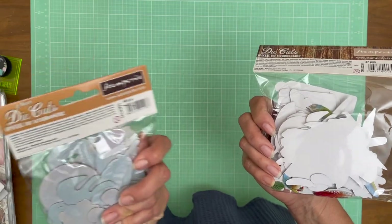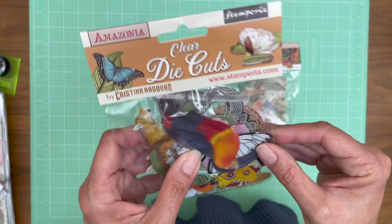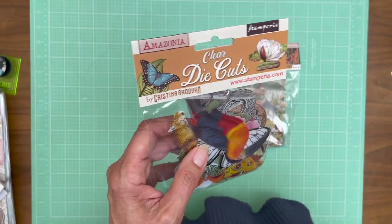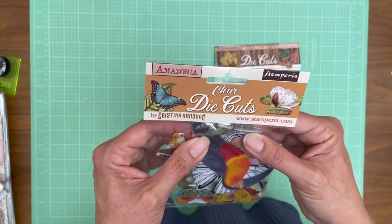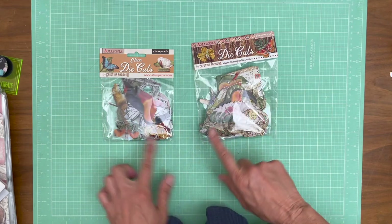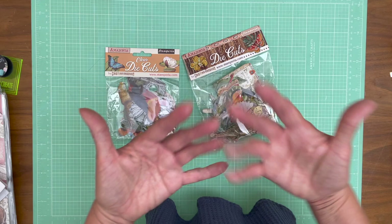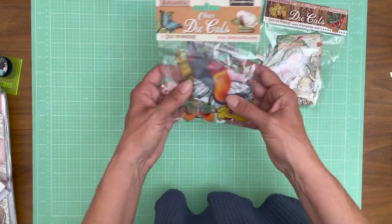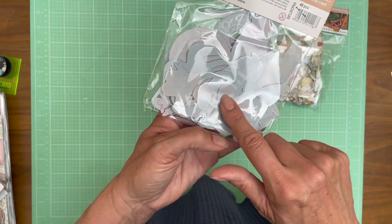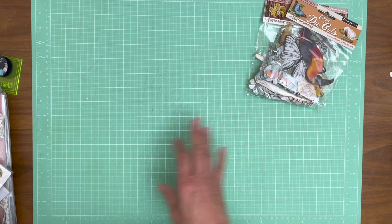This one has 47 pieces and this one has 48. These are the translucent ones — it's hard to tell in the package, but they're actually made out of a sort of plastic vellum. And these are chipboard. So that's the difference between the two. I like both. I'm used to working with die cuts on chipboard and that dimension is nice. But the translucency of these I think would be pretty interesting too — you can't really appreciate it because the back is colored.